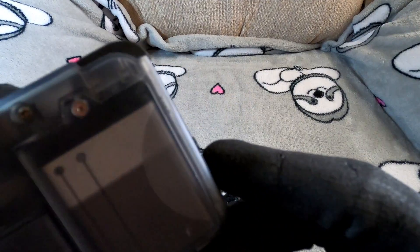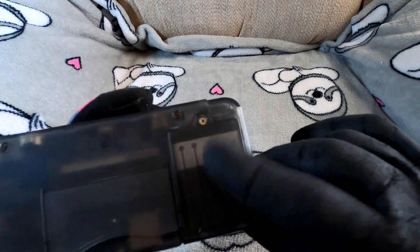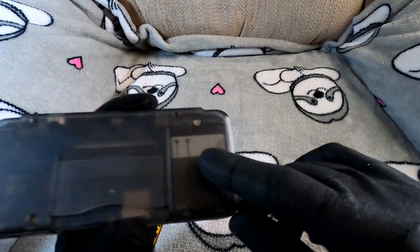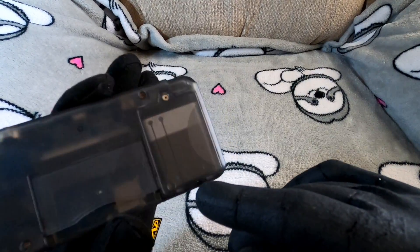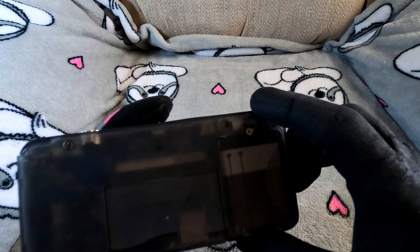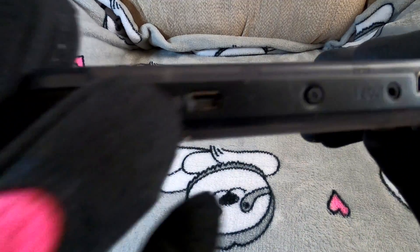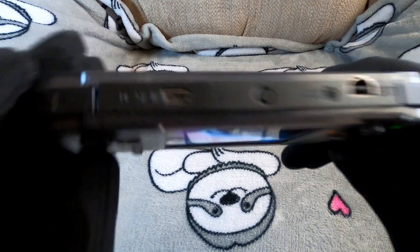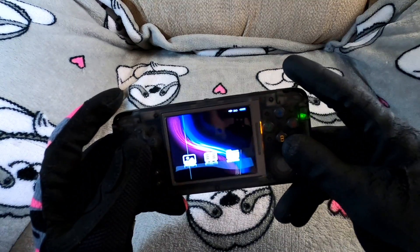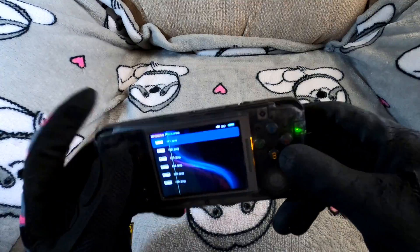It has a tiny 3.7-volt battery, which is cheap to replace on Amazon. Battery life is probably my only real complaint — it lasts a couple of hours, which isn't terrible but not great. The other complaint is the mini USB charging port — not micro, mini — for whatever reason.